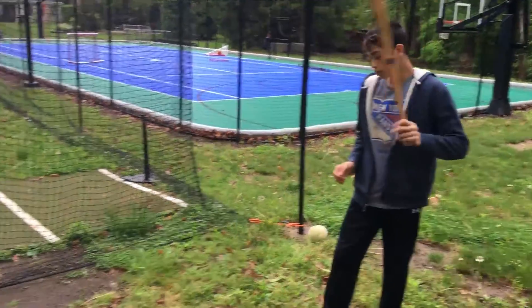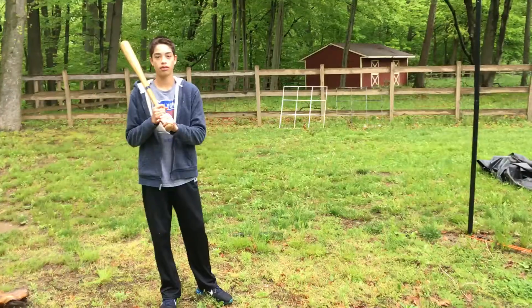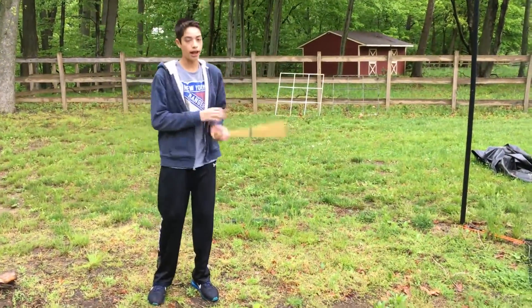This is going to be side number two. All right, this is side number three.